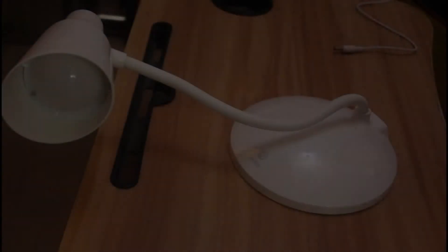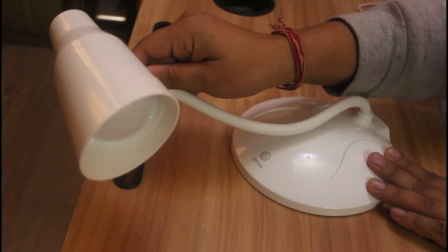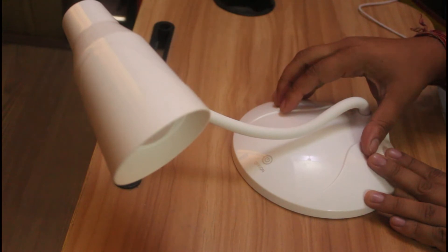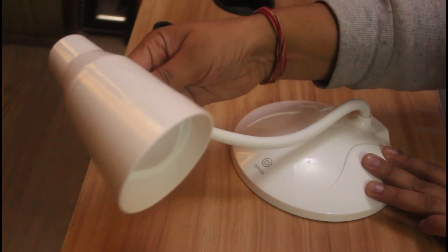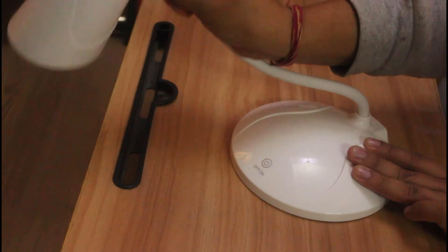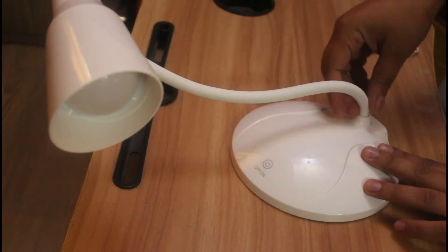Here is the product — you can see it's premium in look, really elegant. It has a very fascinating neck, which I call a neck because it can be twisted 360 degrees. It's very multi-use, as you can see right here. You can twist it wherever you like — it's flexible, you can twist, turn, and rotate it 360 degrees, placing it wherever you're comfortable.